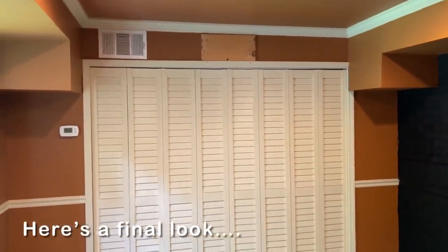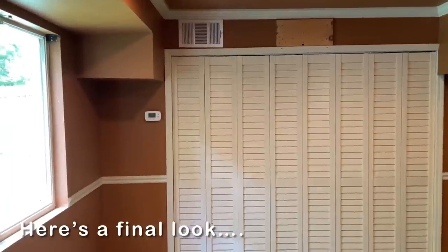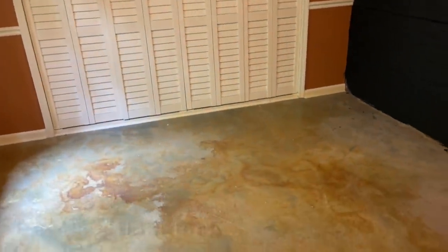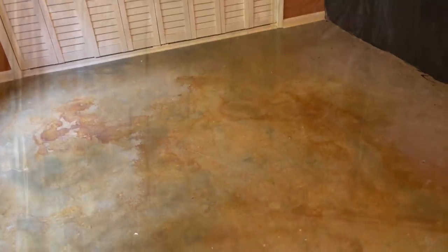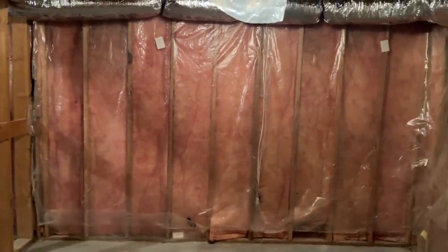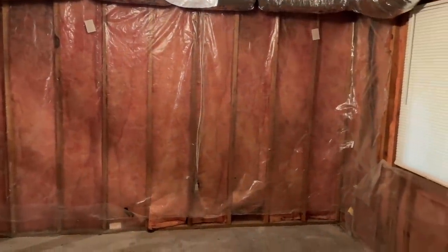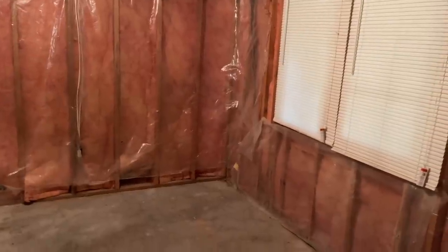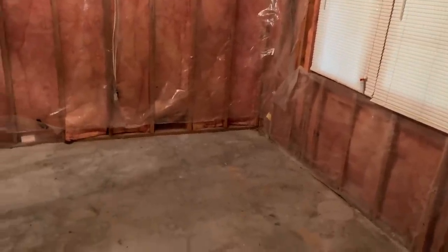Remember, this is only a partially finished basement. And while the walls are painted in this area, the floor is still bare. And on the opposite side, there's still framing and insulation exposed. So the first thing I did was hire a local drywall company to help put up the drywall for this bedroom as well as a bathroom and what will be my new home office.